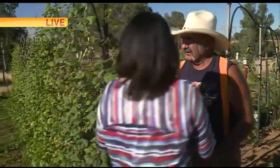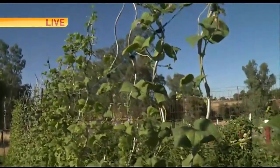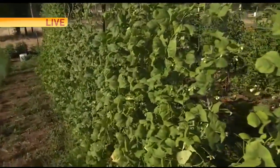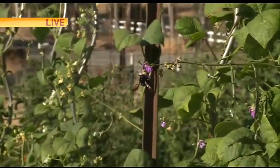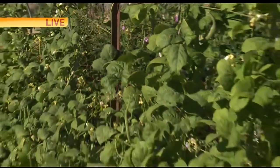We've got these big old bumblebees that we wanted to show you really quick. Scott, can you see any of these? This is green beans right up here. You said the honeybees don't like them but the black bumblebees do. I don't get beans on until I see the black bumblebees. Look at all the flowers — you see the honeybees — but for some reason they don't like the beans.